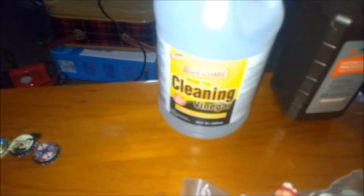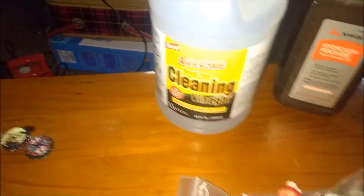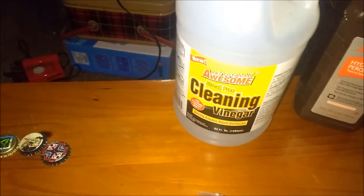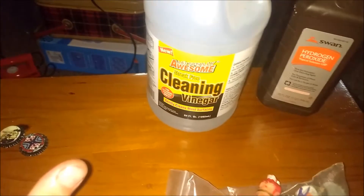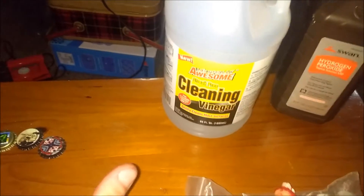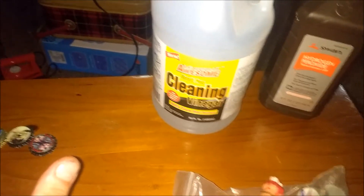We want to use cleaning strength vinegar — it is 6%. That extra percent goes a long way. And hydrogen peroxide. If you get medical grade, you're gonna want to dilute it or use a lot less. But it's better when replicating what someone else is doing to just do what they're fucking doing.